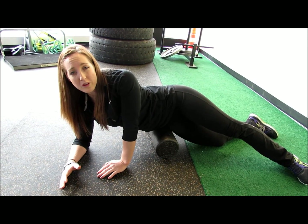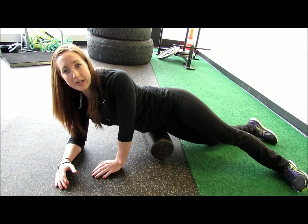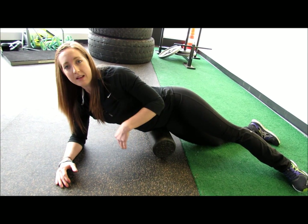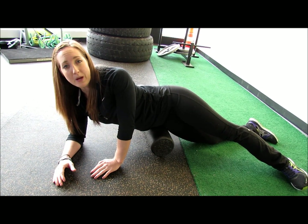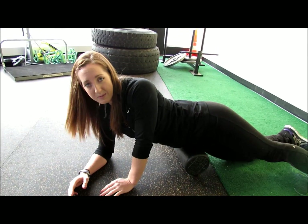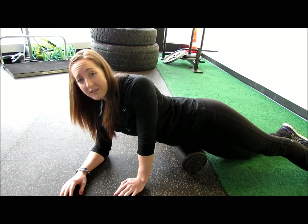Your first time foam rolling your hips might be a little bit painful, but make sure to completely relax the leg that you're working on. Relax the muscle and you'll get the full benefit. You're going to foam roll both hips, and once you're finished, you should feel less restriction in your hips and you might even feel a little bit taller.